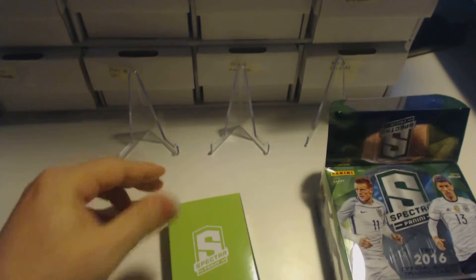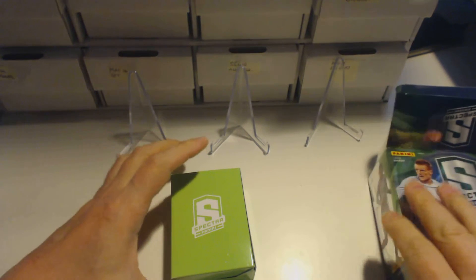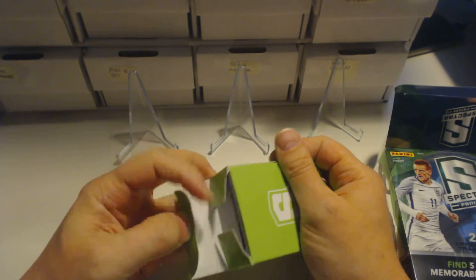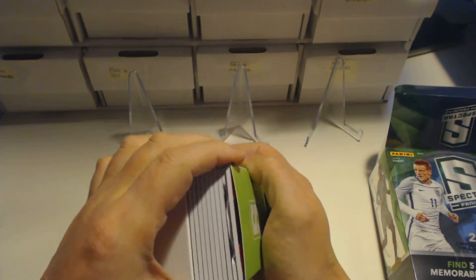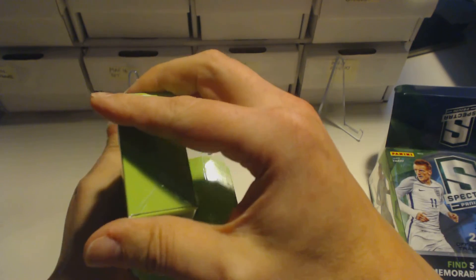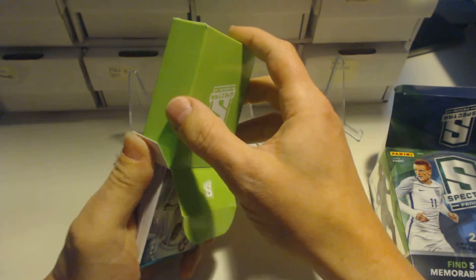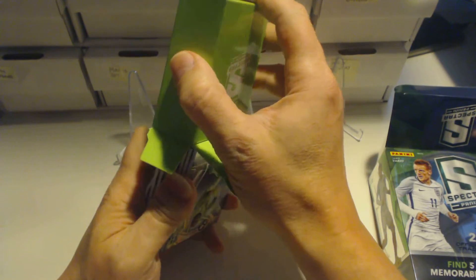Here you can see there is a small box inside a large box to keep them protected so they don't get damaged, which shows you how rare and special these are. We will open this little green box and it will have 10 hits inside: 3 of them are going to be base cards, 1 die cut, and the rest are going to be relics or signatures. There are over 100 base cards in the collection.